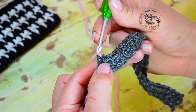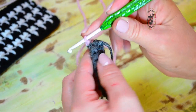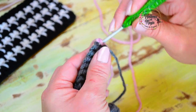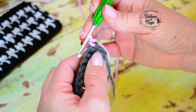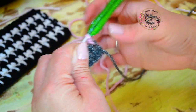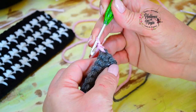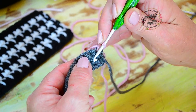Hago una cadenita, ajustamos y giro. Una vez que giro, comienzo a tejer en el primer punto — voy a tejer el punto bajo normal. Este me lo voy a traer para este lado así no me molesta. El primer color: el primero es un punto bajo normal.